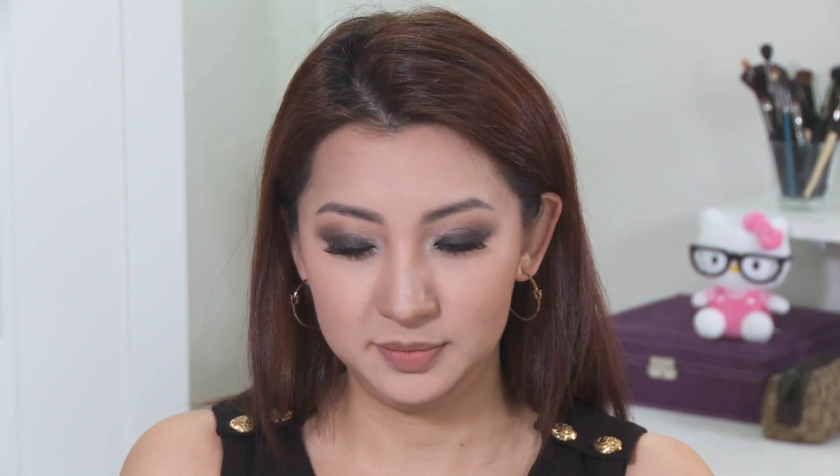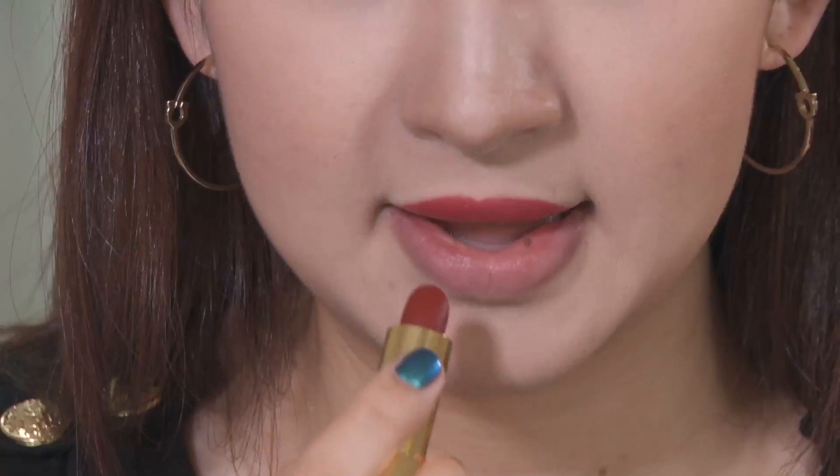You can use any red lipstick you have. I have here my favorite red lipstick from Chanel and also another drugstore one from Wet n Wild, just to demonstrate that both would work fine. I will apply the drugstore one on top and the Chanel one on the bottom.